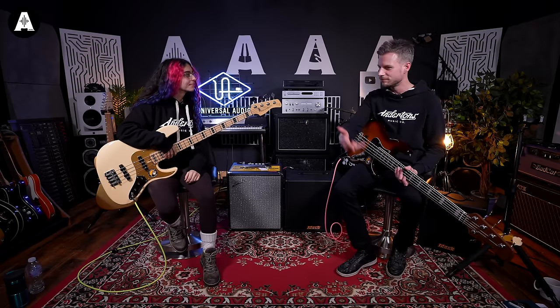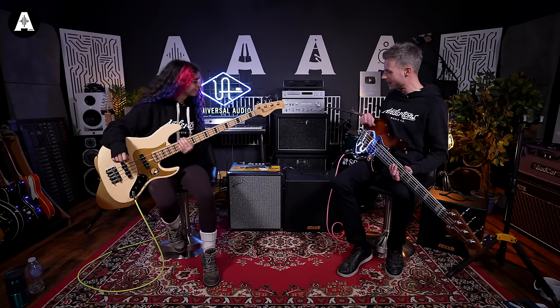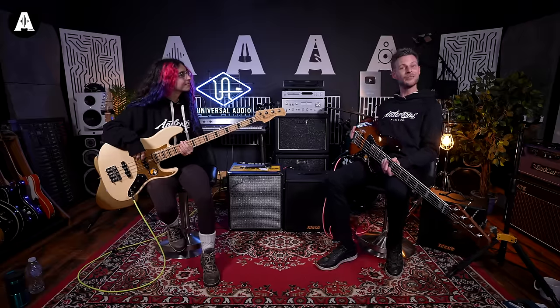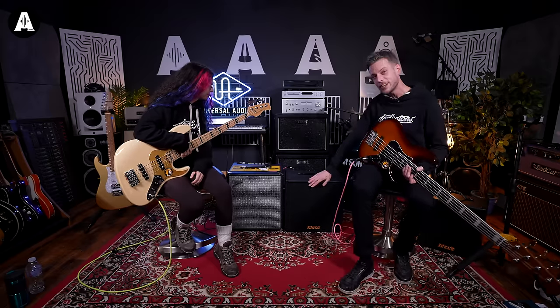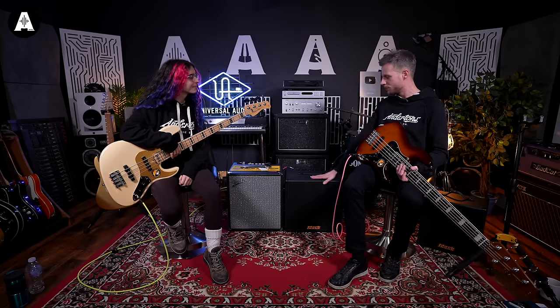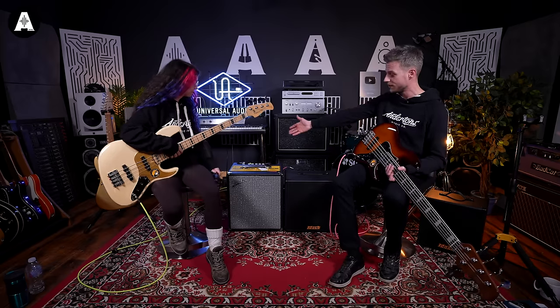So now we've got a few companies — Ashdown, Fender Rumble obviously, Ampeg — and now Mark Bass adding a higher quality but very lightweight portable combo. So we are looking at that today. We are looking at a 115 speaker and 150 watts. It's just a nice, straight combo, very simple to use, like the Rumble and its other friends.